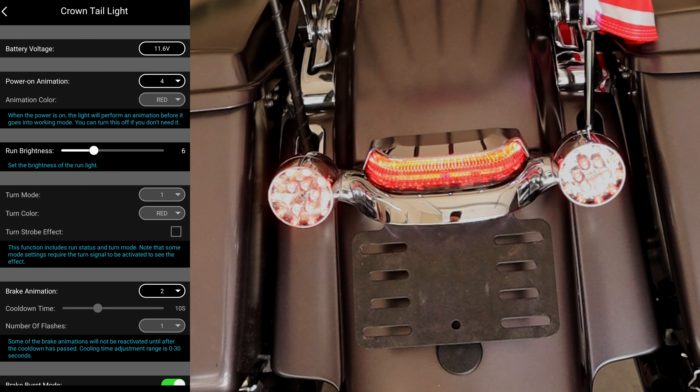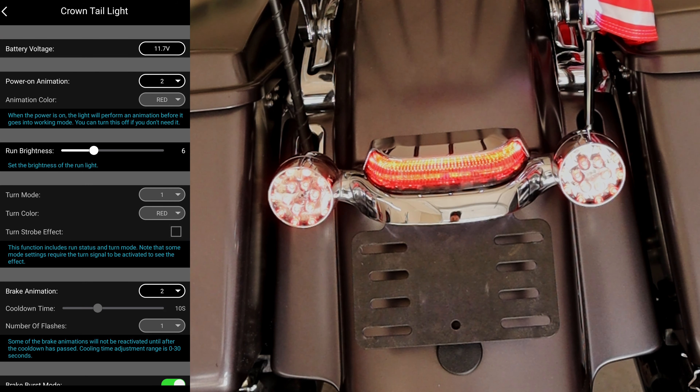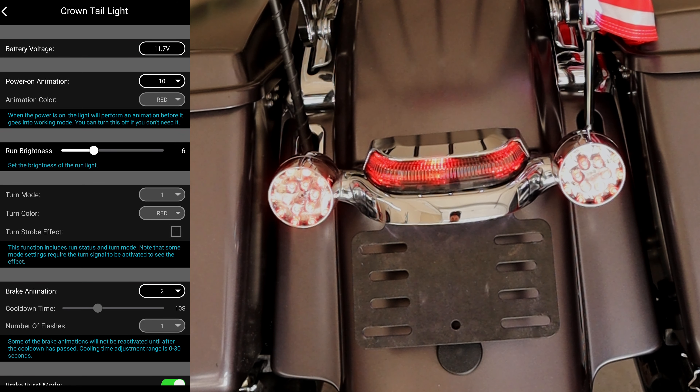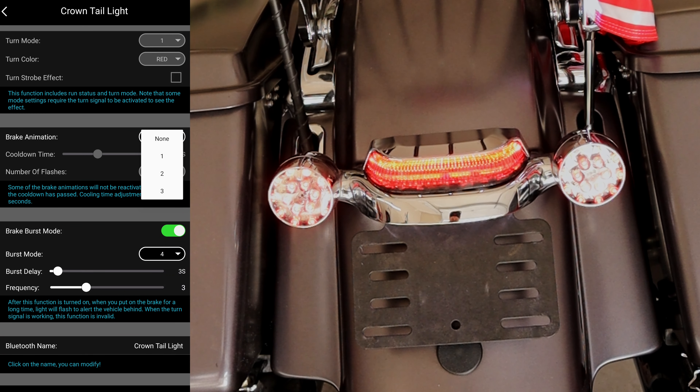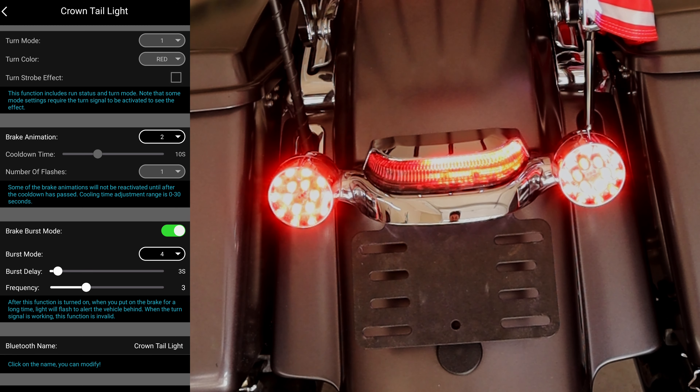I haven't messed with this a whole lot, but here are a few things you can do. It'll show you your battery voltage at the top. You can select your power-on animations — this is the animation the light uses right after you turn your key on, and there are 10 of these to select from. Right here is the run brightness slider — you can dim it or make it brighter, and if you dim it up a little bit, your brake lights will seem a little brighter. There's also a brake animation — there are three of those. These will update over time as they add more to the app, I would assume.